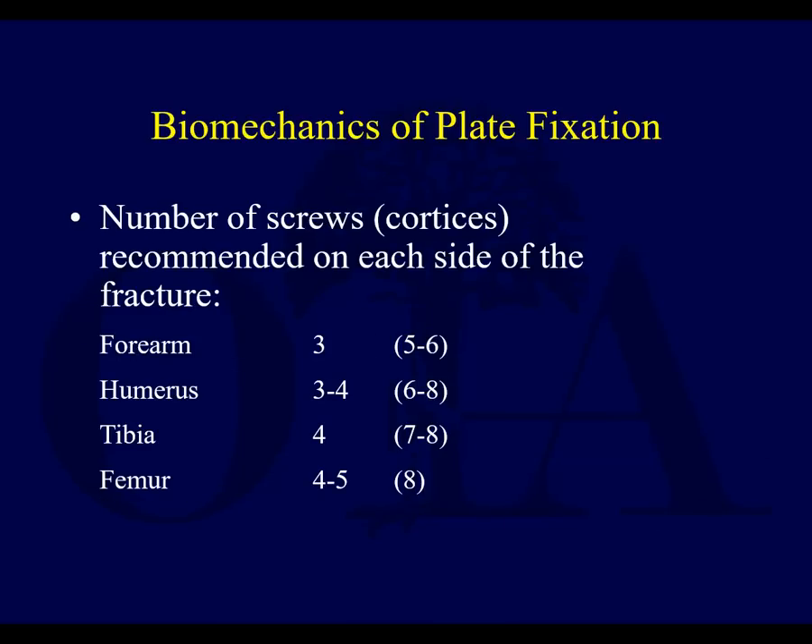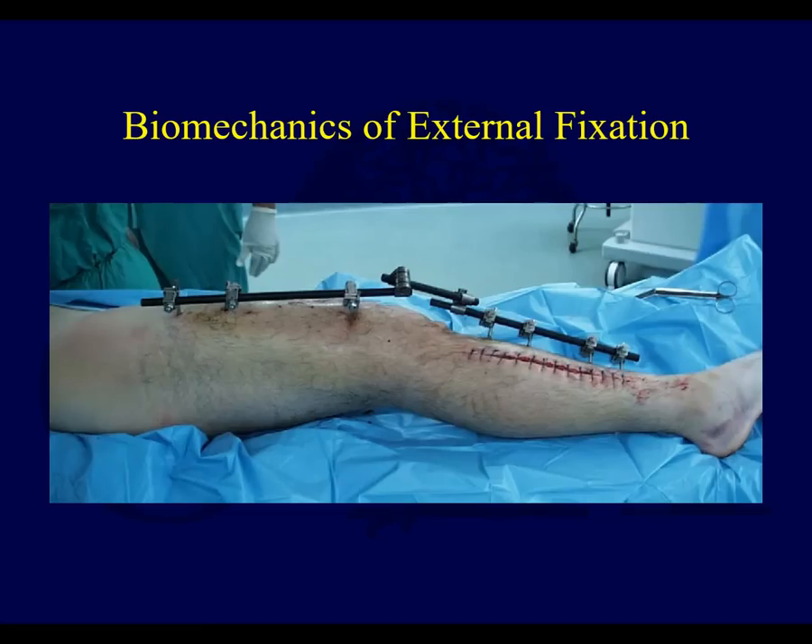A question I get asked a lot is how many screws do you need when fixing a fracture. As a rule of thumb for diaphyseal fractures: for a mid-diaphyseal forearm transverse fracture it's three screws on each side of the fracture; in the humerus it's three to four; in the tibia it's four; and in the femur it's four to five. That's how long your plate needs to be and how many screws you need to neutralize the deforming forces. I'll stop there and we'll get into external fixation in the next talk.